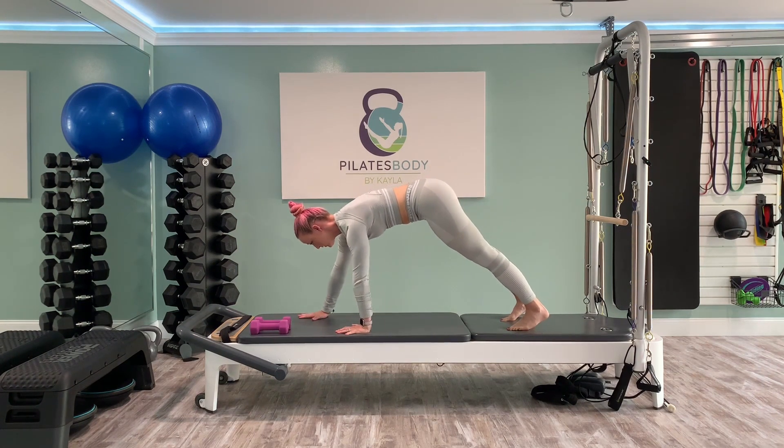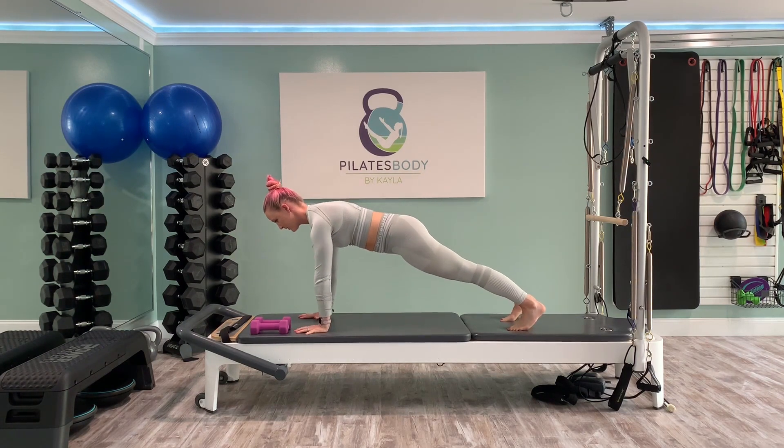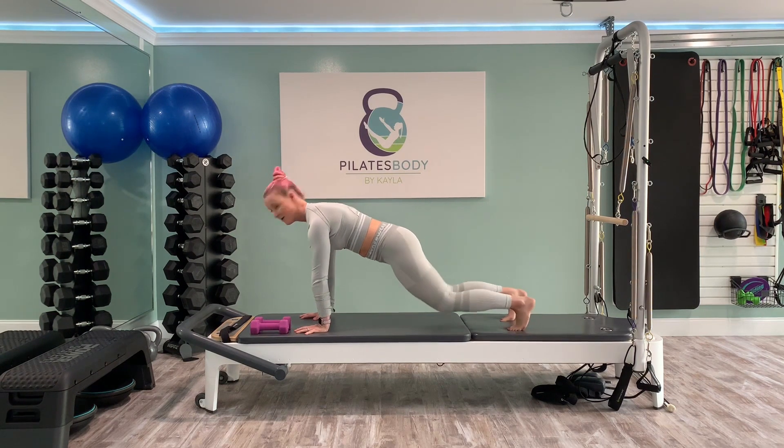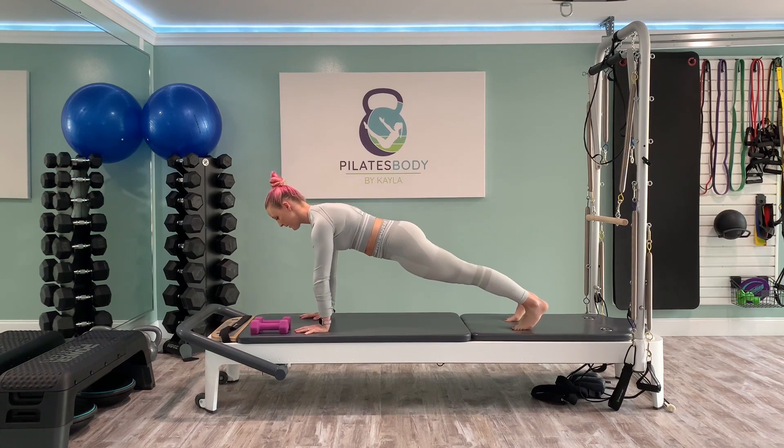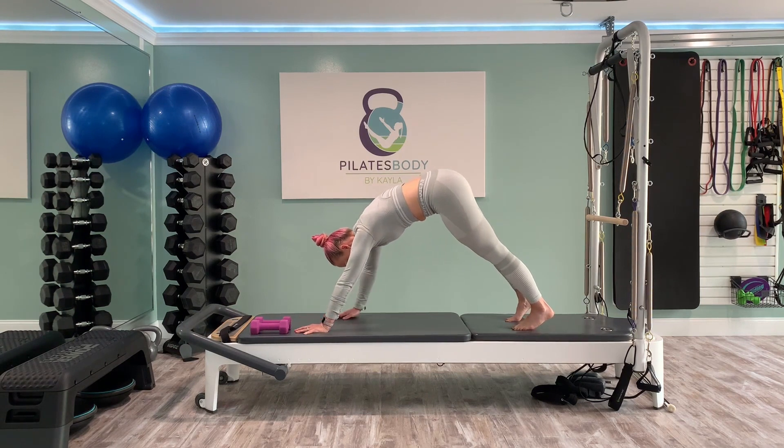As you release the abs, move into spinal extension, finding a nice gentle cow stretch as you lift the chin and tail up. On your exhale, begin to round out your spine, scoop the belly, lifting the navel into the backbone — finding cat stretch. Inhaling into cow, draw your shoulders away from your ears, really opening up your chest. Exhale, rounding out the spine. Flexion feels so good on the lower back. Inhale back to extension, and again exhale, rounding into flexion, cat spine.